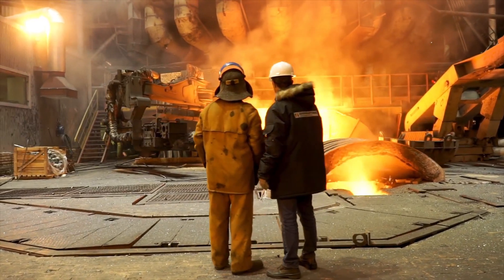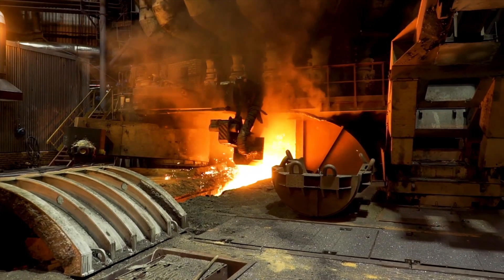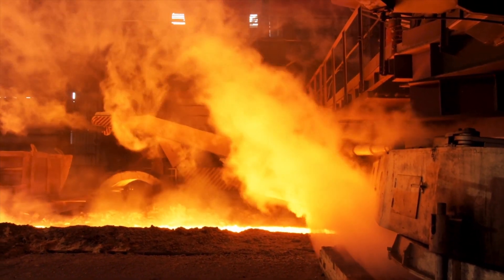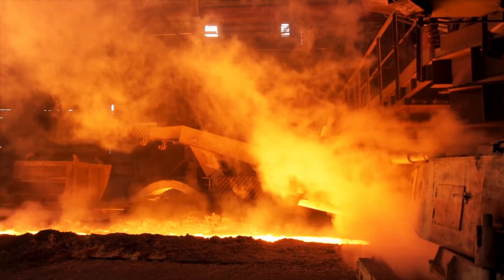Most DRI processes use virgin iron ore in a gas-based shaft furnace, fuelled by natural gas, syngas, hydrogen, or a mixture of these. Accurate measurements of gases given off by the furnace is important for safe and efficient operation while achieving low emissions targets.